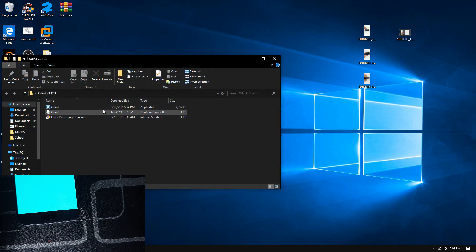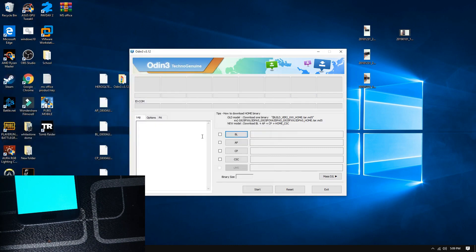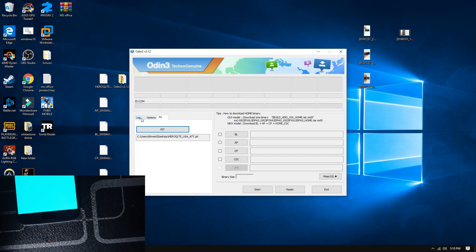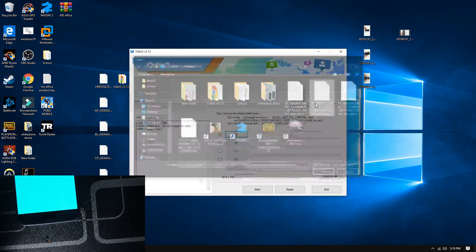Launch Odin, then right-click and run as Administrator. From here, what you have to do is first click on the PIT tab and press OK. Then press the PIT tab again and locate your PIT file and press Open. Now go back to Log, then press on BL and locate the file with the BL initials.